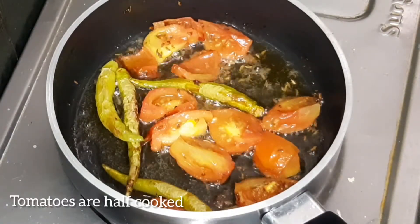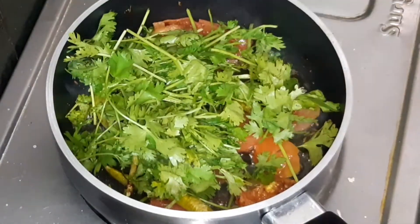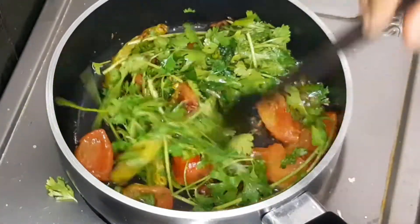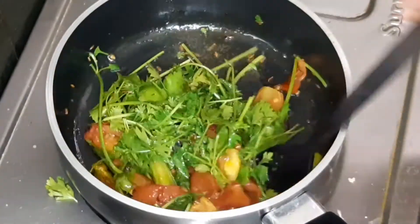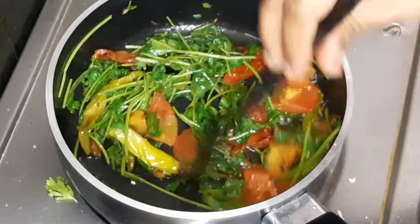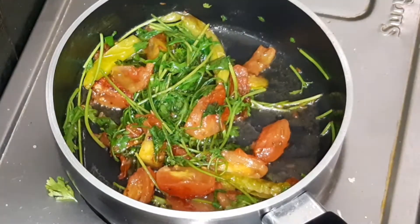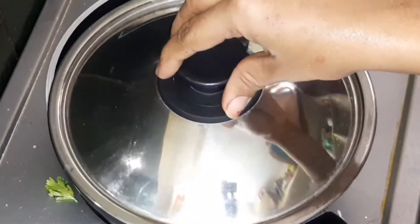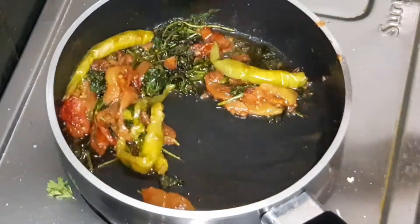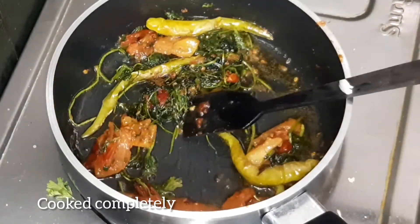Mix the tomato in half a mug. If you like this channel, subscribe and press the notification bell. After 5 minutes, mix the tomato again.